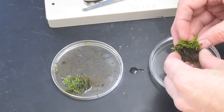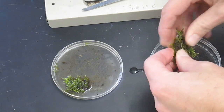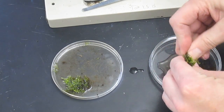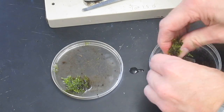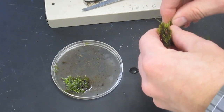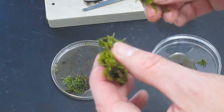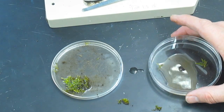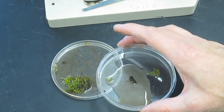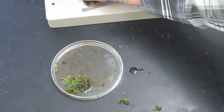Squeeze the moss as hard as you can to try to get all the water out of it. You're not going to squish any bugs by doing this. If a little bit of moss falls in, that's okay. Throw away the wrung-out moss, take the water that's been squeezed out of the moss, and put it under a dissecting microscope.